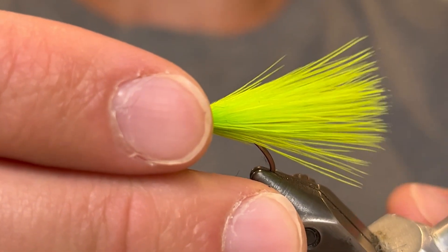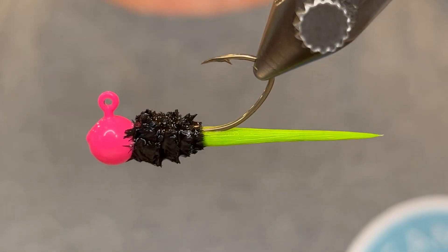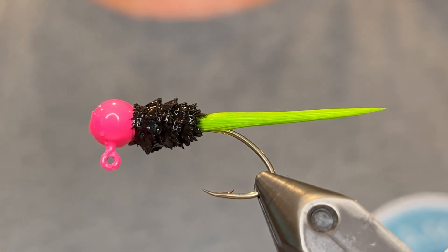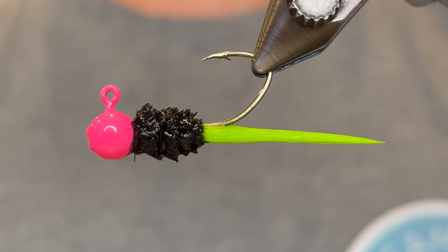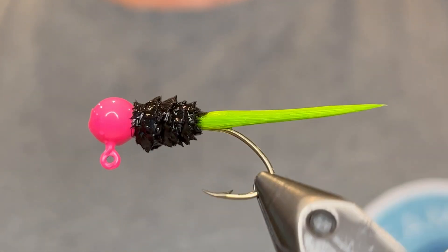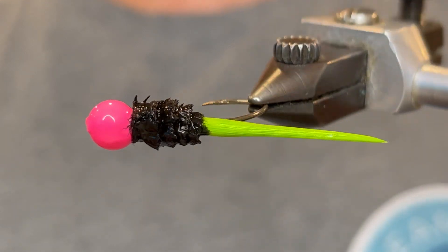Now I'm going to get it wet to show you what it looks like. There you have it — a nice short body. Sometimes the fish even prefer a short body for some reason. I don't really know why; maybe it's just because they don't see it as often, but whatever it is it works. So if you're low on supplies or if you just want to try something new, give this one a shot. I'm sure you'll be happy with it.